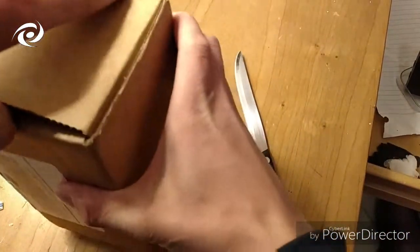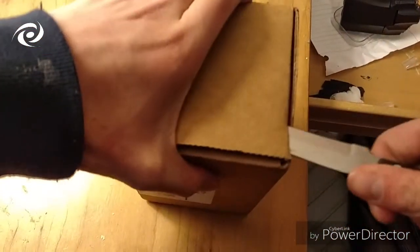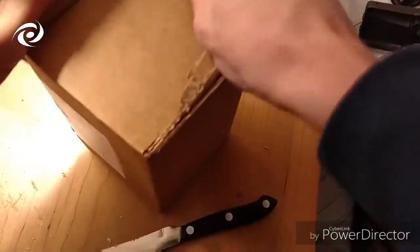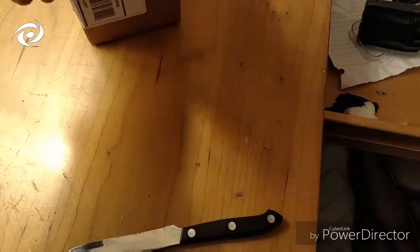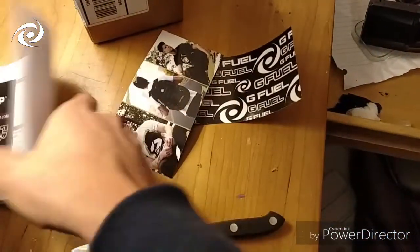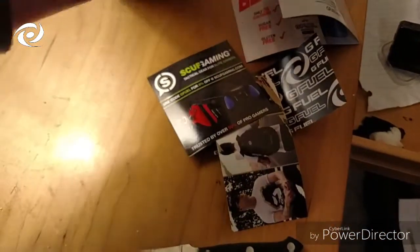It's in a really small box because I only bought one tub. I opened it upside down accidentally. Here's what it comes with — a pretty cool G Fuel sticker, a receipt, and a Scuf Gaming thing. So that's what it comes with inside, and here is the tub itself.